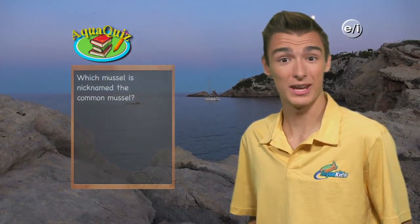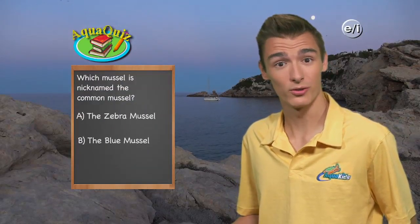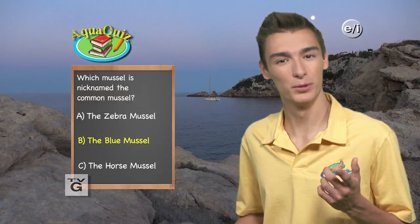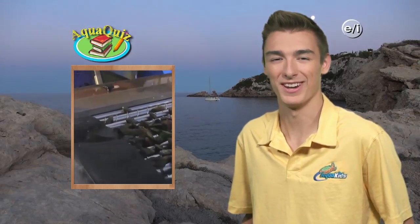AquaKids presents another AquaKids Pop Quiz. Most people know there are many different types of mussels found around the world. Can you guess the name of the mussel nicknamed 'the common mussel'? Is it A, the zebra mussel; B, the blue mussel; or C, the horse mussel? The answer is B, the blue mussel. The blue mussel is found off the coasts of North America, South America, and Northern Europe, sometimes forming mussel beds of millions of individuals covering the sea floor.